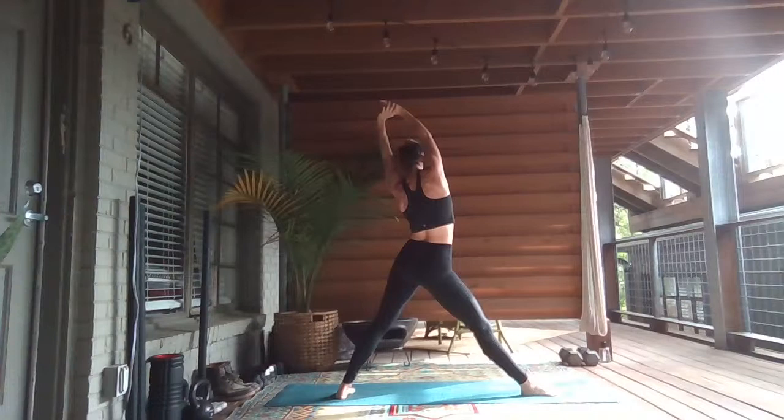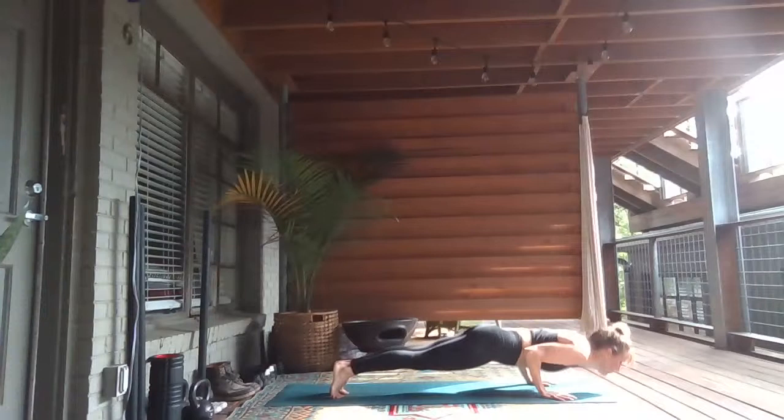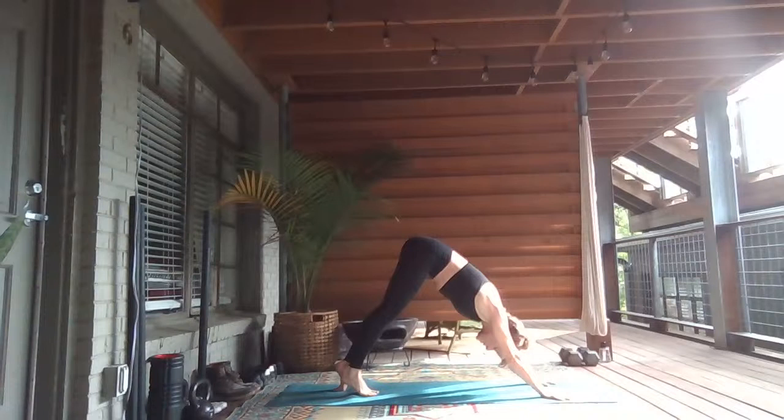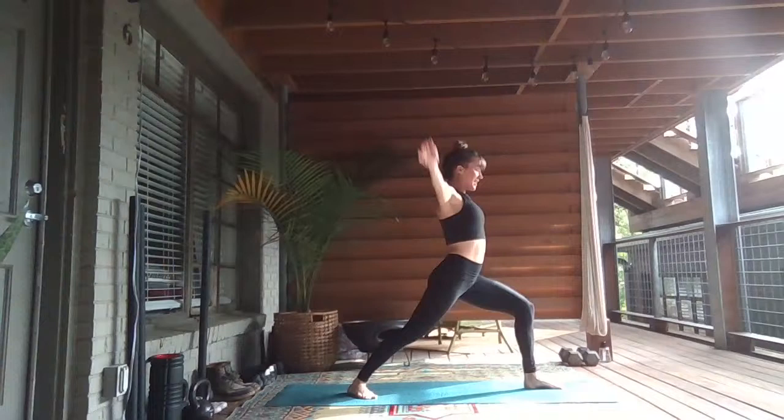Grab your right wrist, breathe in. Exhale, hands down to the mat. Turn your toes to the right, dip your hips. Inhale, your right arm forward. Step your right foot back — one breath, chaturanga. Inhale, heart lift up. Exhale, downward facing dog. Left leg high, breathe in. Exhale, step through — right heel down, Warrior One.